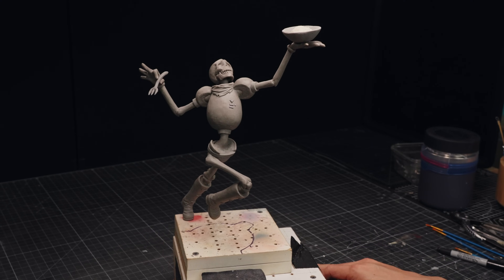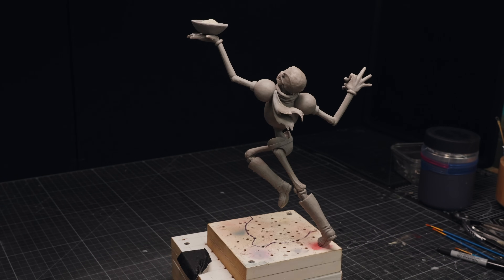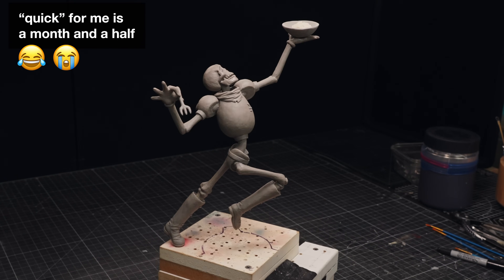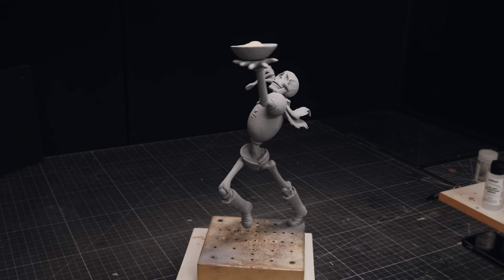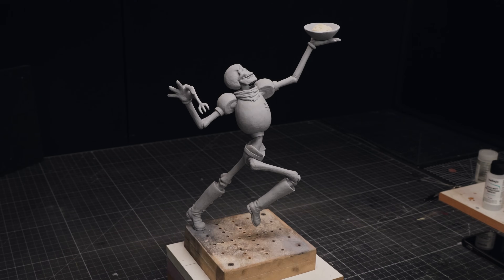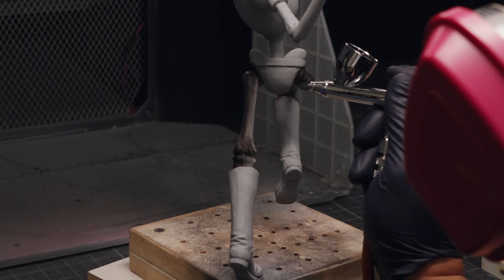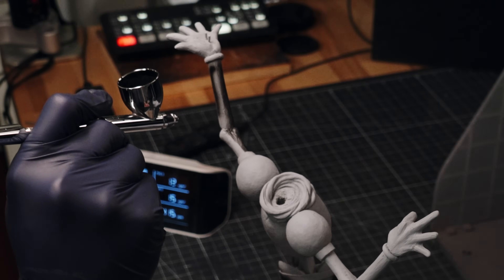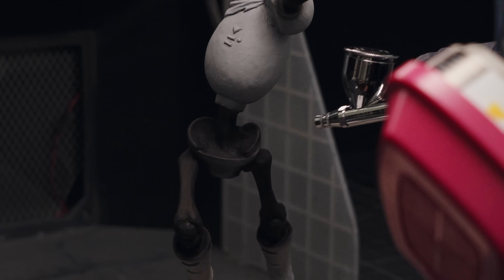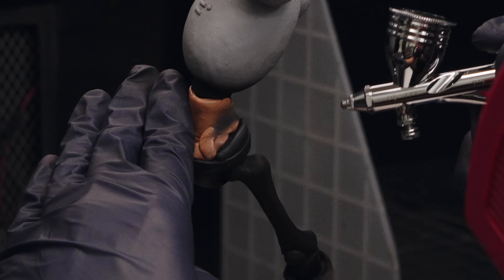And that's it for the sculpting. For once, a piece I was hoping to be fun and quick actually is fun and quick — hooray for that. Here he is all primed up and ready to paint. We're going to start with the black limbs and white armor — giving the black parts some subtle highlights and the white parts some subtle shading, just to keep it from looking flat. I still want it to read as black and white, just with a little bit of dimension.